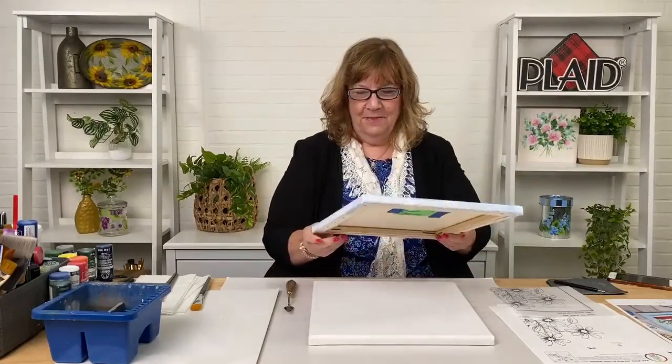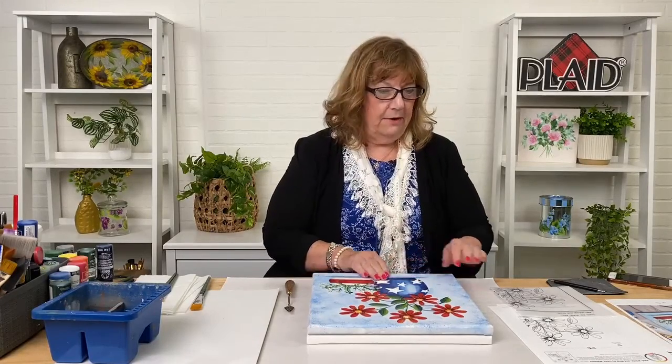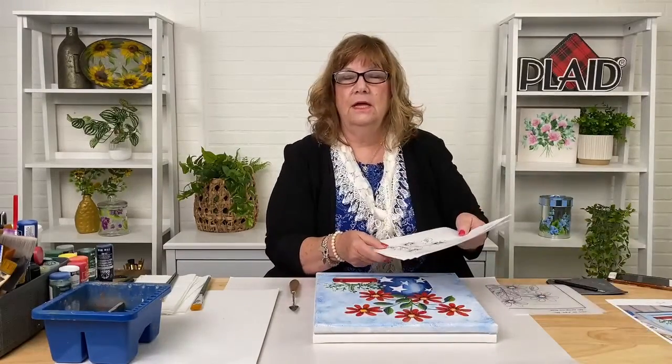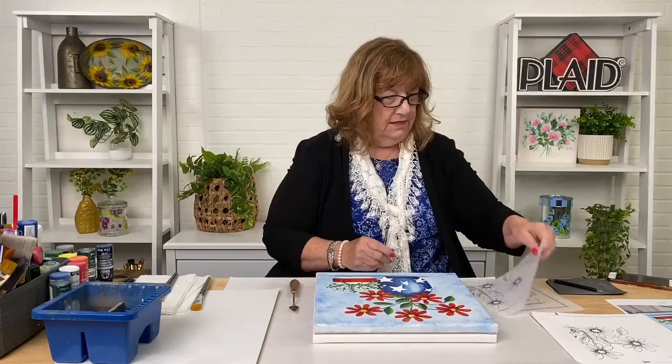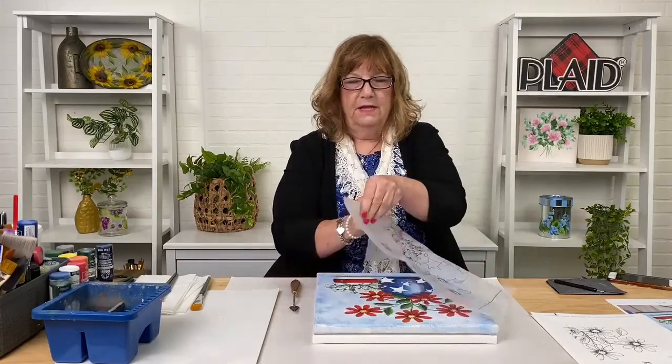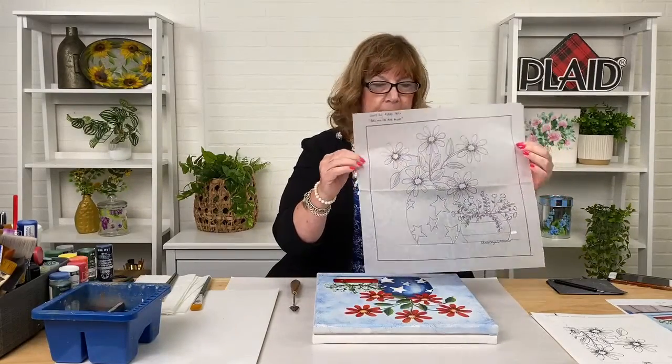I hope by tonight you've already got your 12 by 12 canvas and applied your pattern to it. The pattern was available on Plaid's website. If you haven't seen it yet, there's a pattern that has been tiled — four pages that print on 8.5 by 11 on your home printer. Once you assemble the four pages you'll have a 12 by 12 pattern.